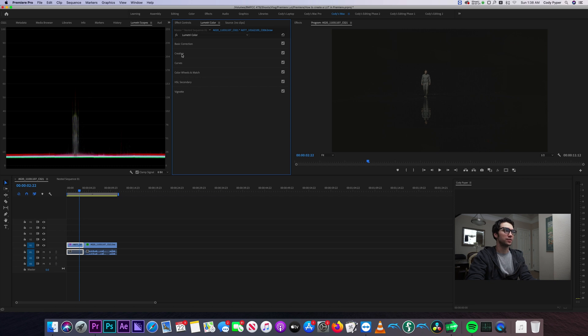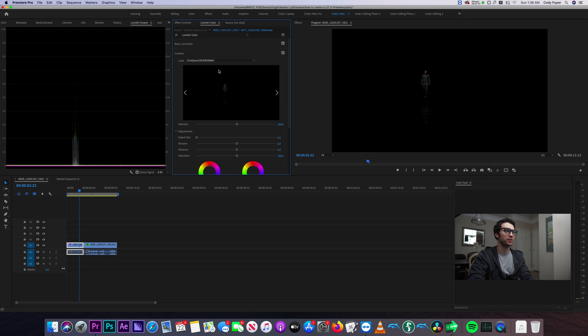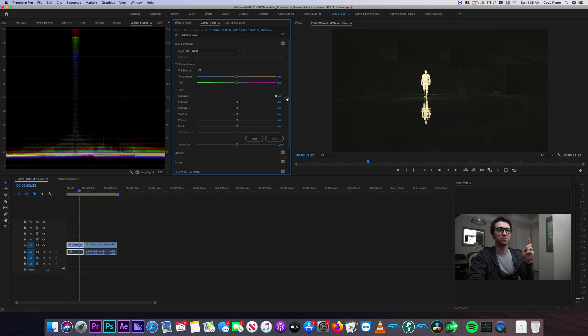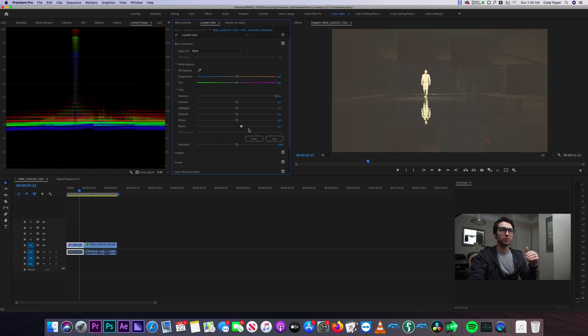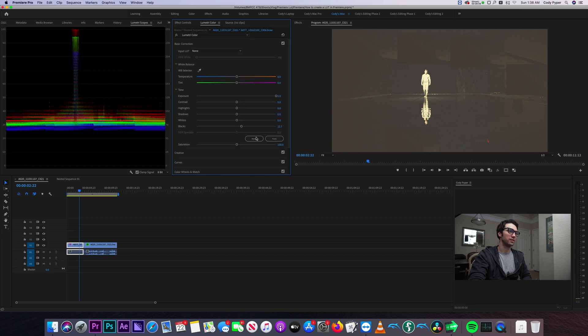Your alternative is you can go down to the creative tab. In the creative tab you can add a look, and this look is going to be applied after your original color correction. So if you add, let's say, the Cinespace RGB — even though the blacks look crushed, if I bring the exposure up, this is working before the LUT. So I still have all that detail coming before that LUT. The other nice thing about creative LUTs is you have the intensity slider, so you can actually move the intensity of how much you want that LUT to be affecting the image.